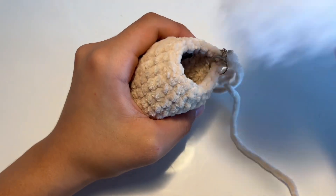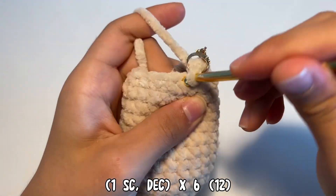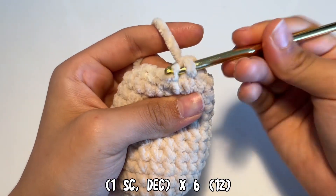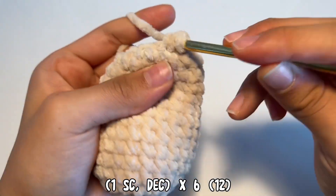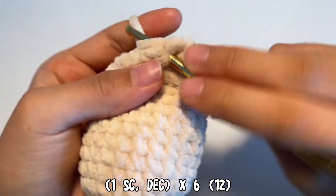Once you're done, fill the body with polyfill to your desired stiffness. Now we're going to do another row of decrease. Do one single crochet, pick up the two front loops of the next two stitches, yarn over, pull through, yarn over, pull through again, and repeat this six times.